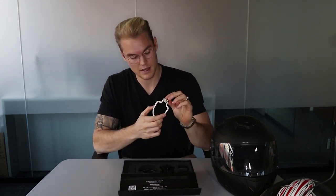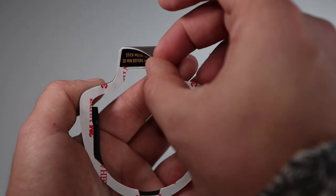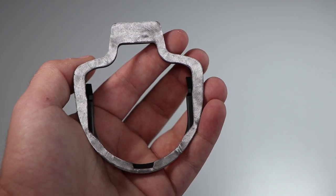You have two mounts in your kit — grab one. Flip it over and you'll notice a warning label. Give it a read because it's important: basically it says when you stick this to your helmet, don't fiddle with it for at least 30 minutes, and ideally 24 hours for the best bond. Go ahead and peel off the white sticker on the back to expose the adhesive pad.